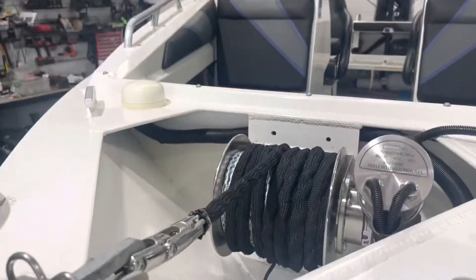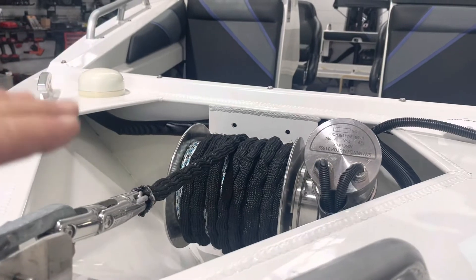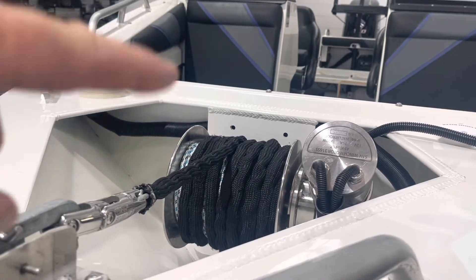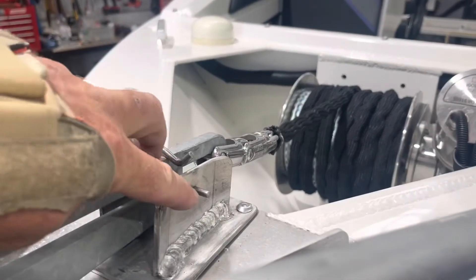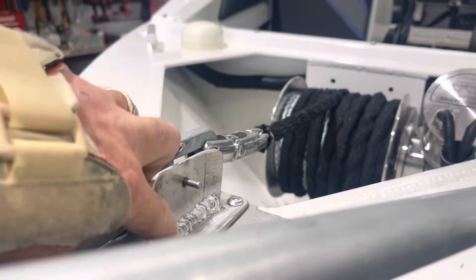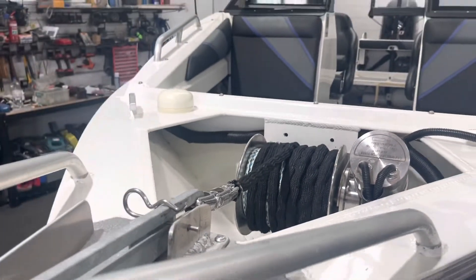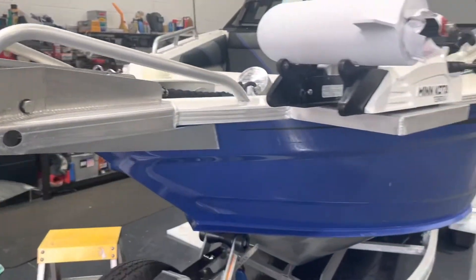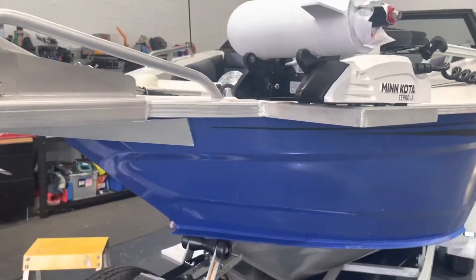Let me show you through. First off, we've got the electric drum winch installed as low as I could possibly get it, which is really good, including the chain. I've had to widen the chain guide — just rewelded those back on — to allow for that chain to run through the guide a lot easier.